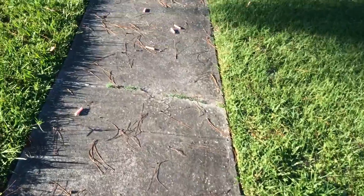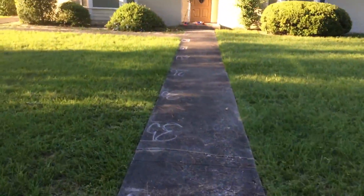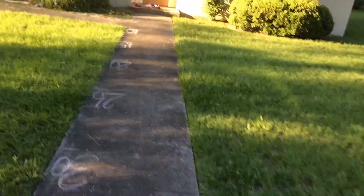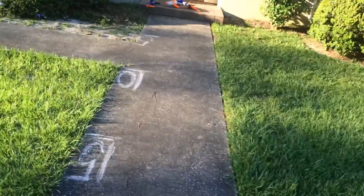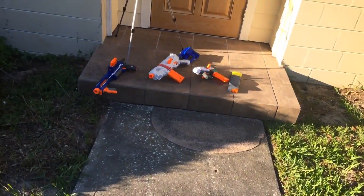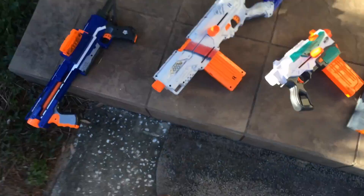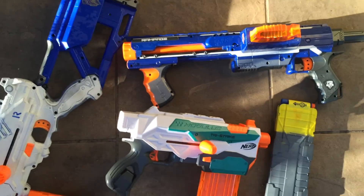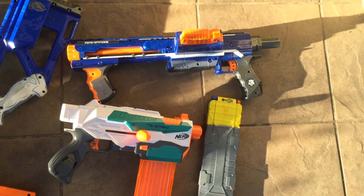The Tri-Strike is essentially outperforming the rampage as a slam-fire blaster, and it's actually getting comparable ranges to a modded long-strike. So honestly, the Tri-Strike by itself can make a lot of your favorite blasters obsolete — with the exception that if you don't like the bolt action and you like the handle on a rampage better, which maybe will be more accurate, you still have that. But if you want to look at the sizes, you can decide which one you want to put on you when you're at HVZ.